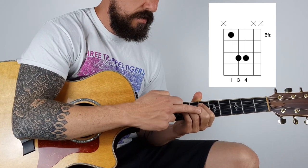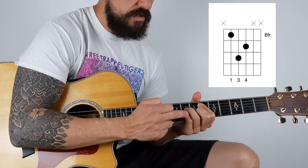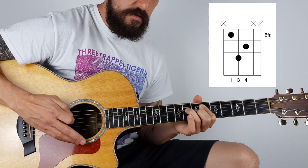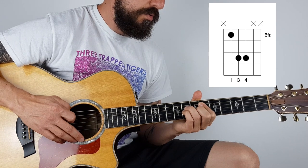Put your second finger on the G string on the 7th fret. You're going to remove the pinky and then it shows this. So it's going to go from with the pinky down, then you pull the pinky off.